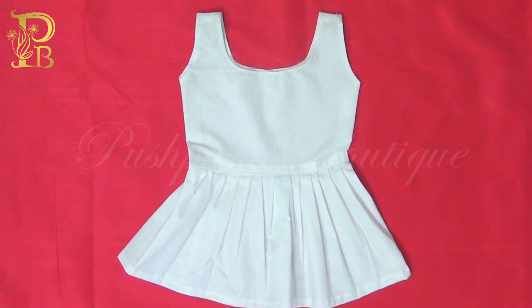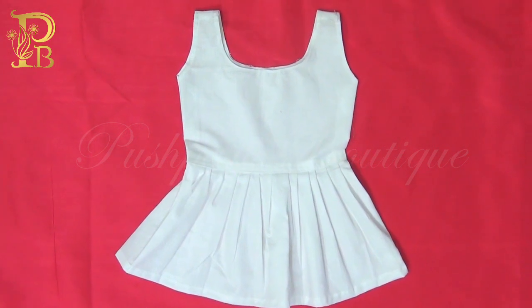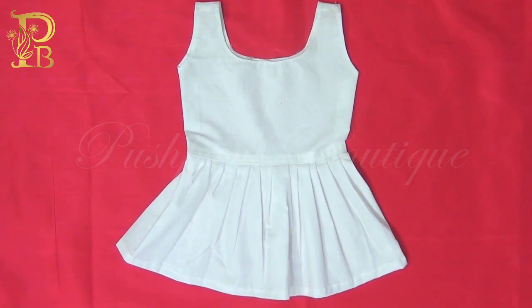Petticoat is ready. I am going to stitch the petticoat. I am going to show you a video. Petticoat is ready.